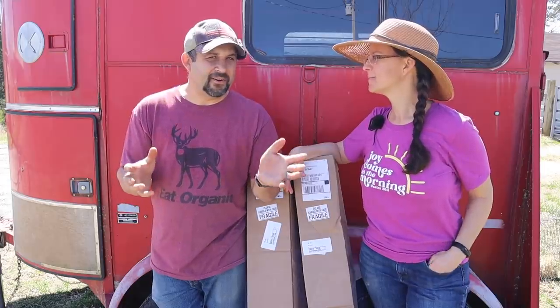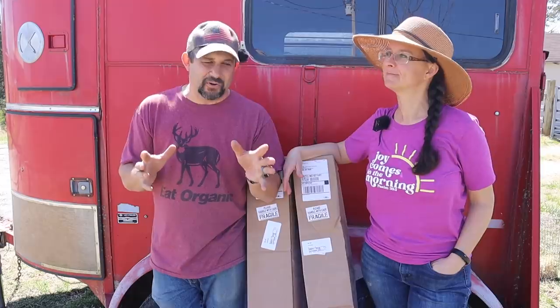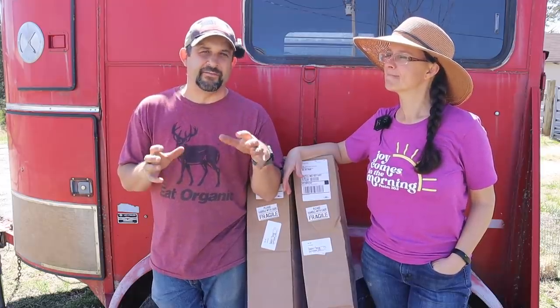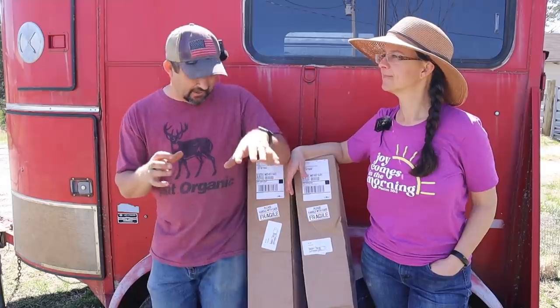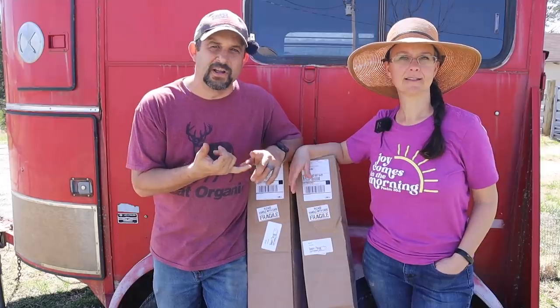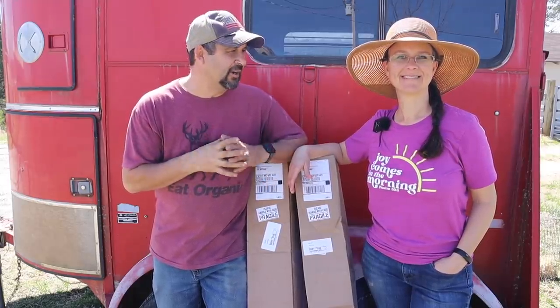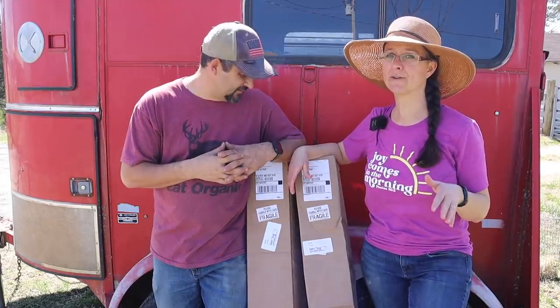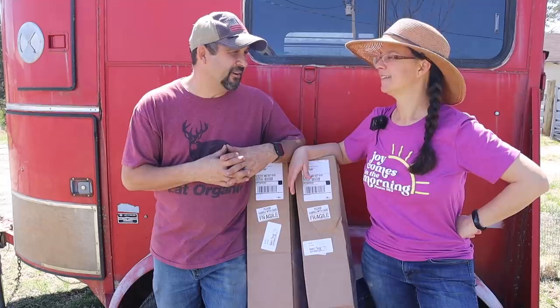Right, I may still do a Meyer lemon at some point in the future, but after doing more research there were two other things I found that I think are going to do even better here. In these boxes we have a satsuma tangerine tree and a key lime tree. Tangerine trees were our favorite when we lived in the Phoenix area — we had some huge tangerine trees.